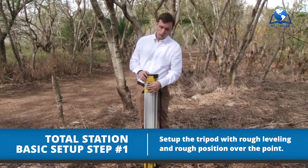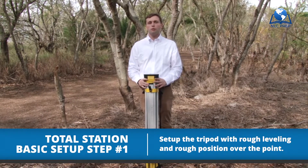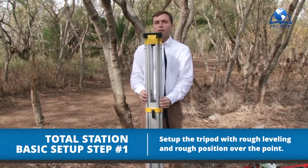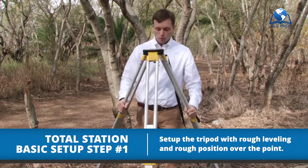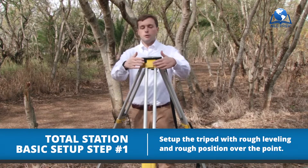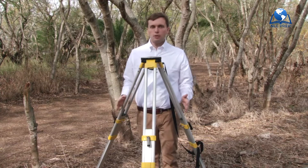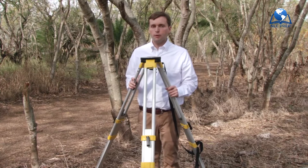First of all, let's unlock all three legs and bring the tripod to about chest level. Once we have this done, we're going to want two things: number one, I'm roughly over the point, and number two, I'm roughly on a plain surface. It doesn't have to be perfect, but getting it in the general vicinity is going to be very important.